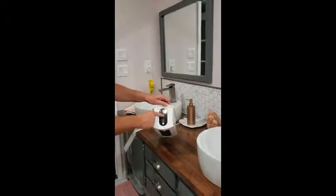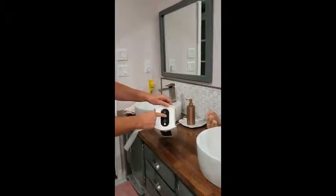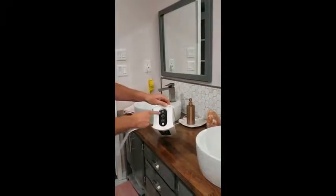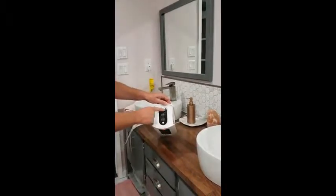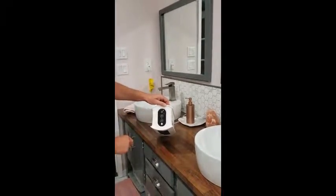On the heat settings, there are several temperatures to choose from: 18 degrees, 21, 24, and 27 degrees. You can also set a timer — 30 minutes, 1 hour, and 2 hours.